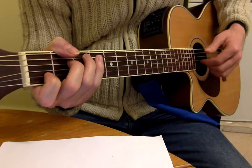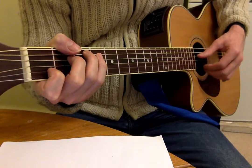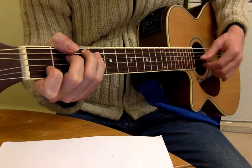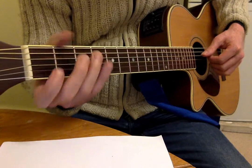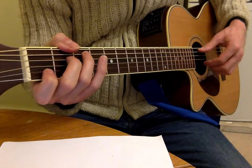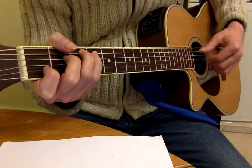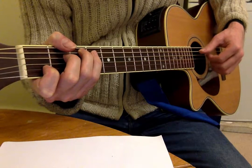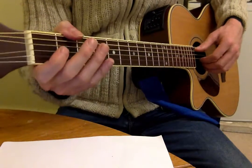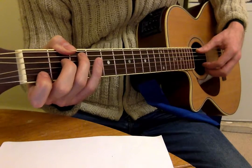On the end of the 4, the first finger plays the G instead. So the first finger is playing the G string on the end of the 4: 1 and 2 and 3 and 4 and, 1 and 2 and 3 and 4 and. Which is the only difference between that and the previous pattern.